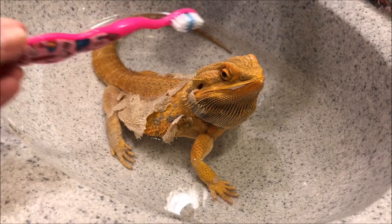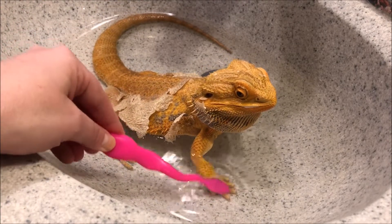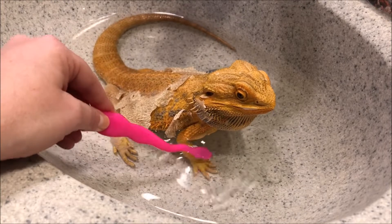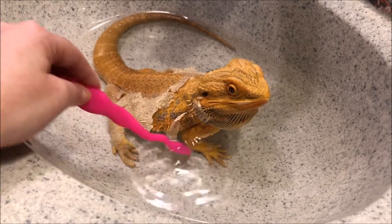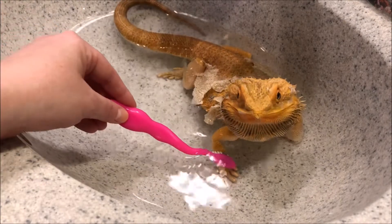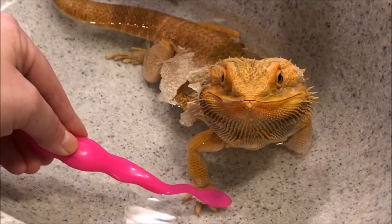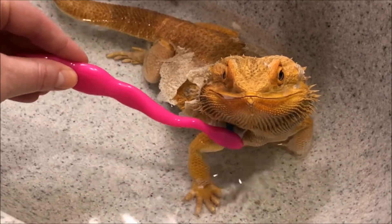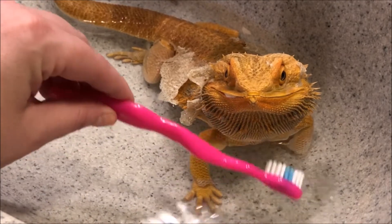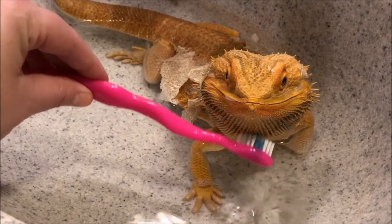Another thing we do when he gets a soak is he has a toothbrush, and we brush off all the yuckies that might be on him. Brush, brush, brush. Got his legs and feet right now — you can feel the scales. I'm brushing a little bit at his shed. He didn't like that — sorry baby. He has nice warm water to soak in.